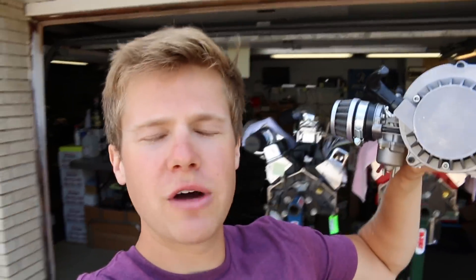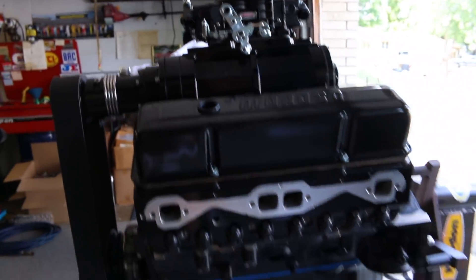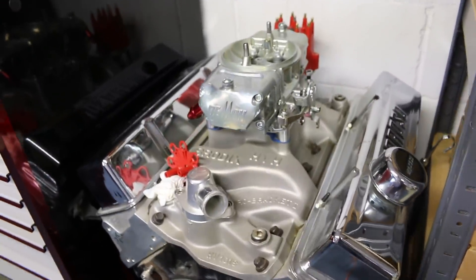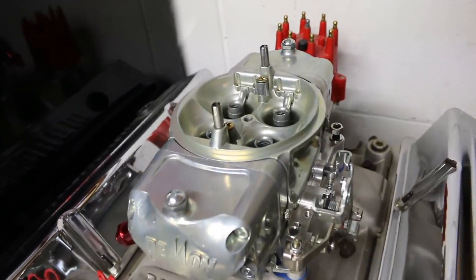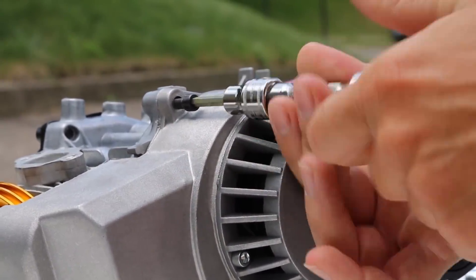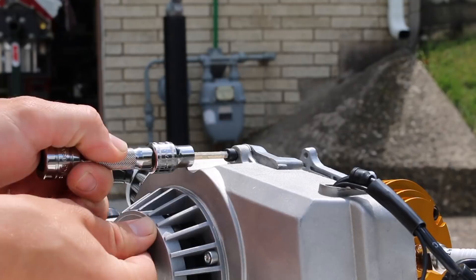Welcome to today's video. I'm going to be showing you how to install a rocket key onto the 47/49cc engines. On a side note, I just got done with this build — beautiful. I also just bought this motor today, this is no pocket bike engine — serious business. And welcome to part three of the 47cc engine rebuild, starting by removing the pull starter.